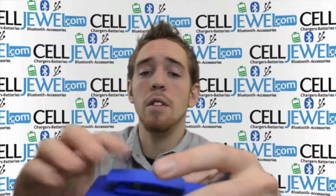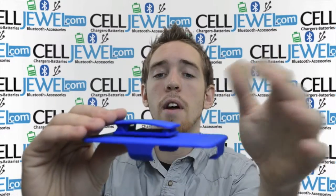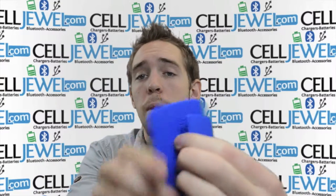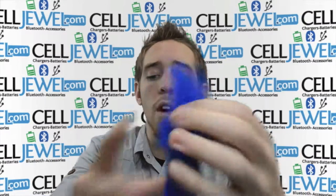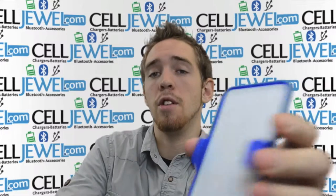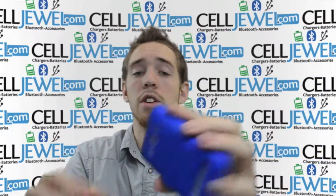This is the holster piece. As you can see, it's got pretty tight springs so it will hold onto your belt really well. It won't fall off when you put it on there. It's got a rotating back so you can have it on your belt sideways or straight up and down either way you want. This white piece is a nice soft material so when you're sliding your phone on and off all day long, it won't be scratching the screen or anything.